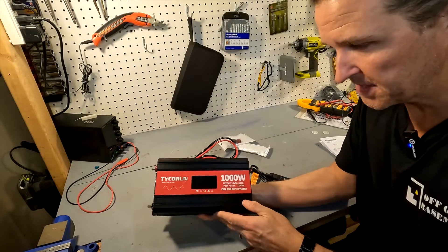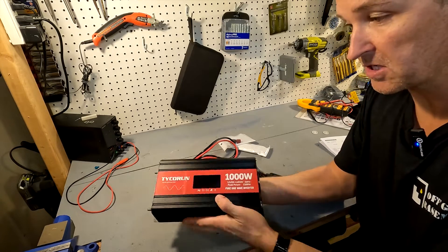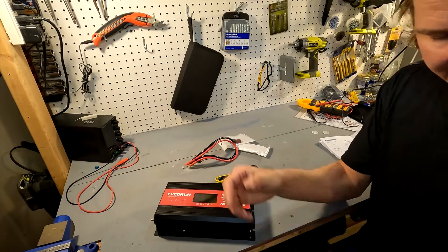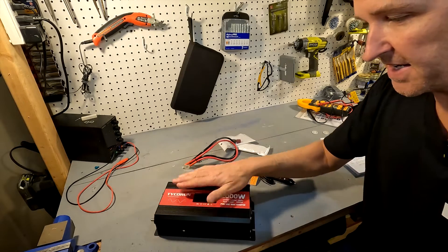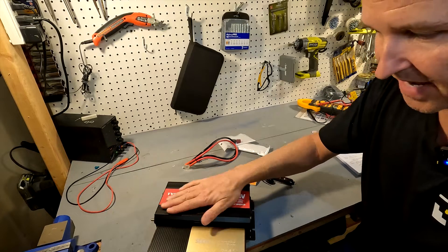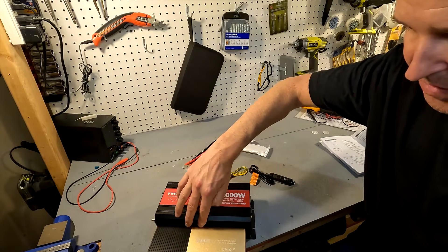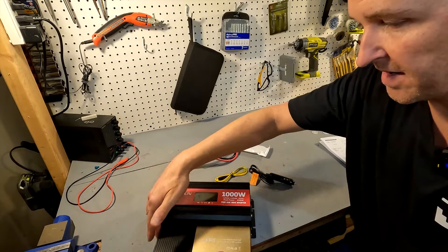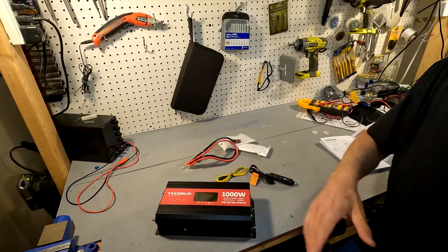First impressions: this inverter is small for a thousand watts. In comparison, here is a 500 watt inverter — this can do double the wattage but it's basically the same size. It's maybe a half inch to three quarters of an inch taller and about an inch wider or longer, but besides that it's pretty small.